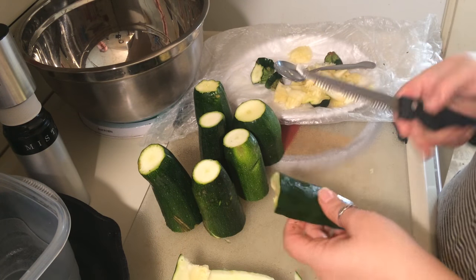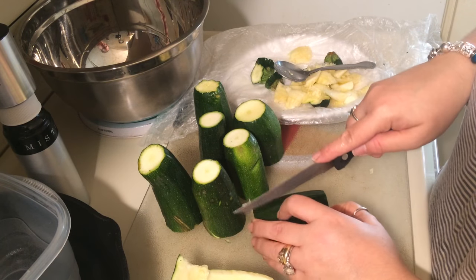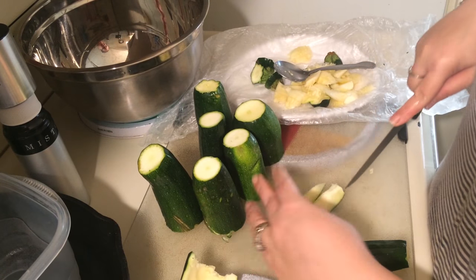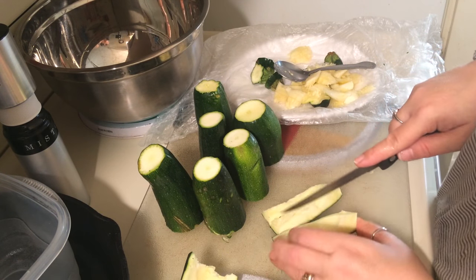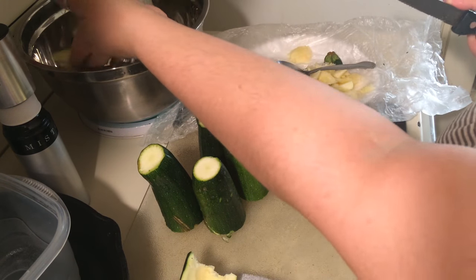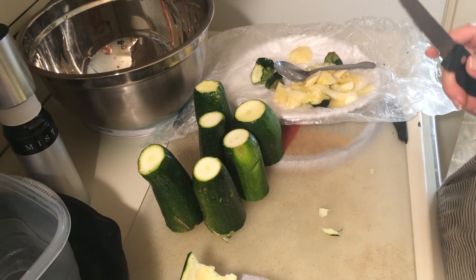After you de-seed it, you can cut it into fry strips and toss them in a bowl, because you're going to season them later.